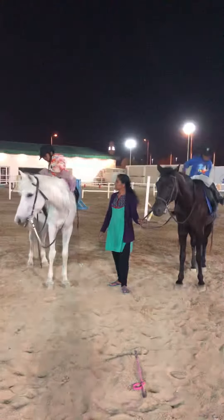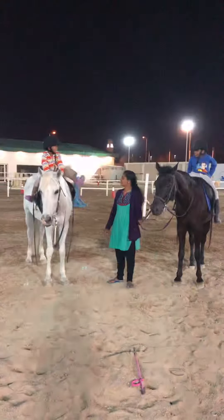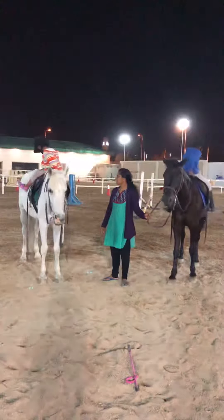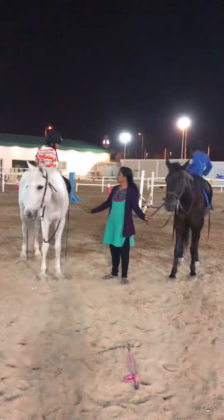One, two, three, four. Good horse. Left hand up. One, two, three, four. Good horse.